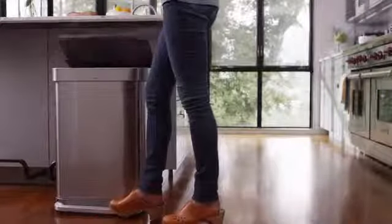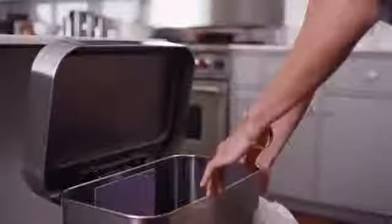Our new generation of Simplehuman step cans are sleek, strong, and very efficient. They include a very special innovation that makes it faster and easier to change liners — it's the Liner Pocket.